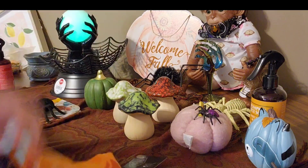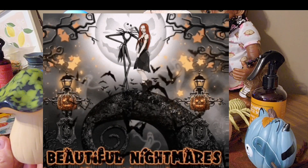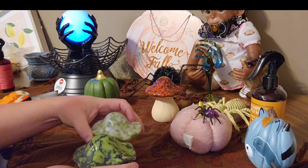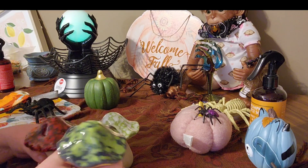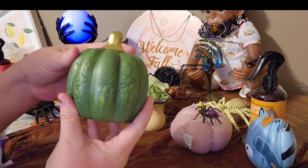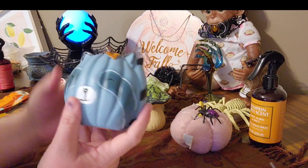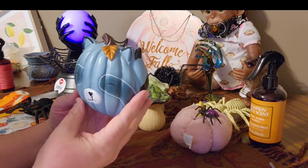Then I found these glass mushrooms — they're not plastic. I got three of these. Those are just going to go perfect on my cheer tray. I also found these glass pumpkins. You can really decorate a lot of stuff with these. Look how cute this is! I saw them and I just couldn't pass them up.